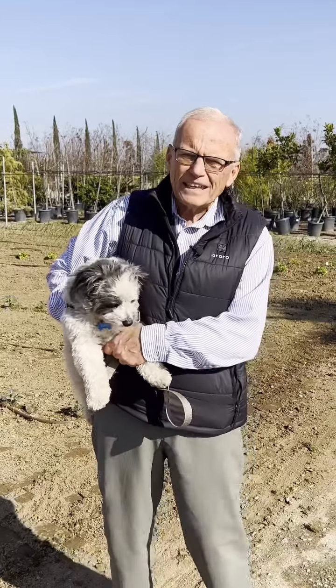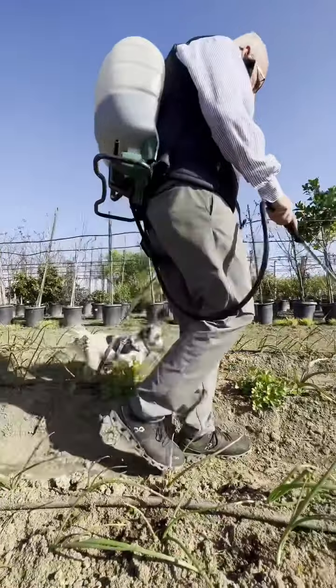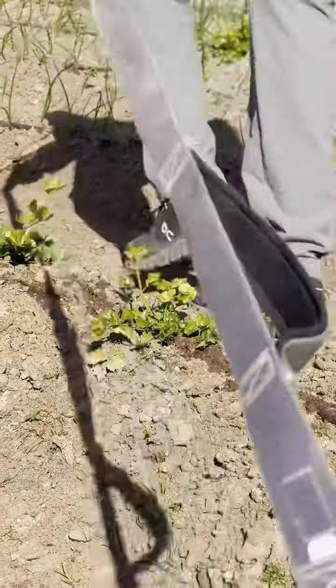If you planted your winter garden late like we did, I've got some magic for you: Penetrate liquid biotiller. So we're going over the celery, some garlic, onions — some are red, some are white — radishes that didn't come up that good, and the lettuce.